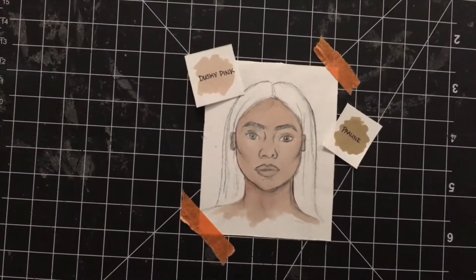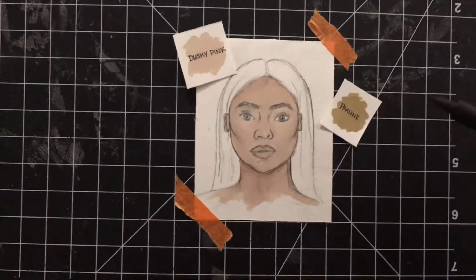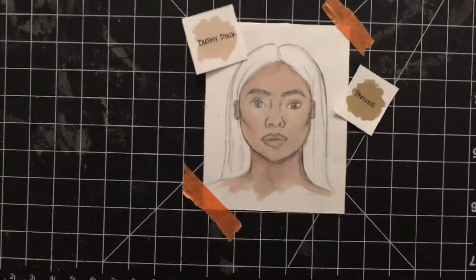Now that we have Dusky Pink on there, I'm going to go in with a little bit of a darker color, which is Praline, and just define the cheekbones, under the jaw, forehead, and a little bit of the nose — just define those points.